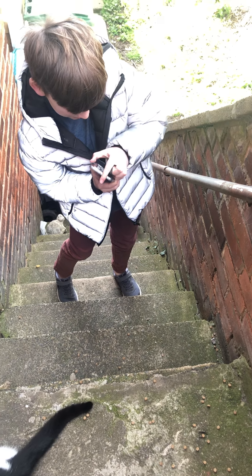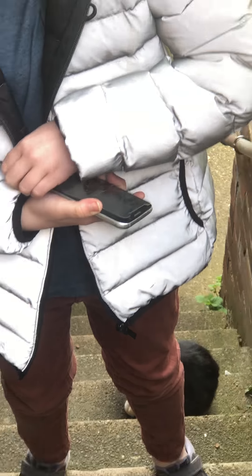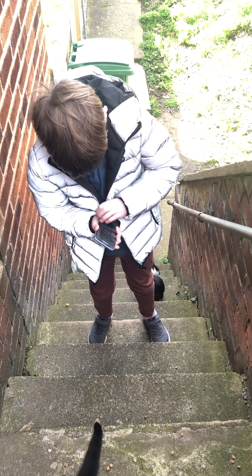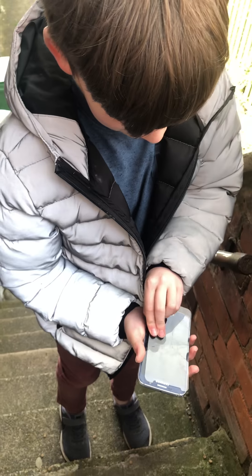The screen protector's been on for years, it's quite hard to get off. I snapped it — ouch, crap. Get that with the screen protector off. But look at that — that's quite cool. Ouch — take off the screen protector.